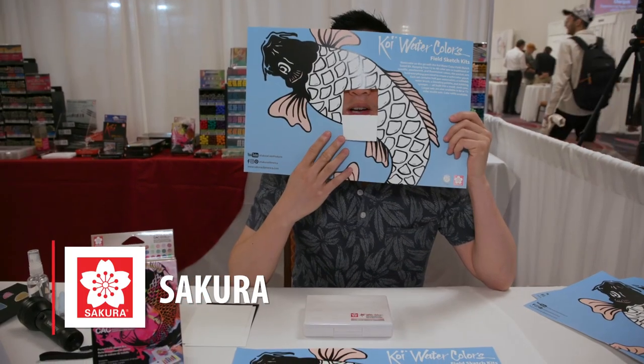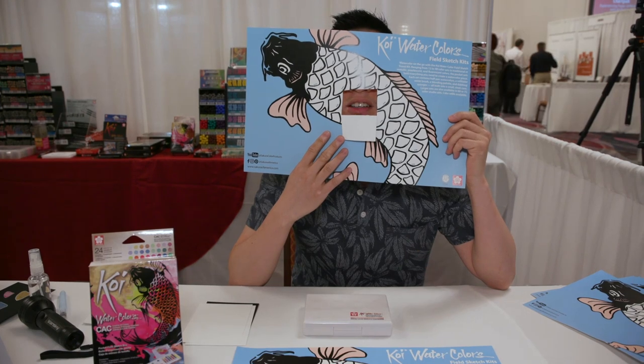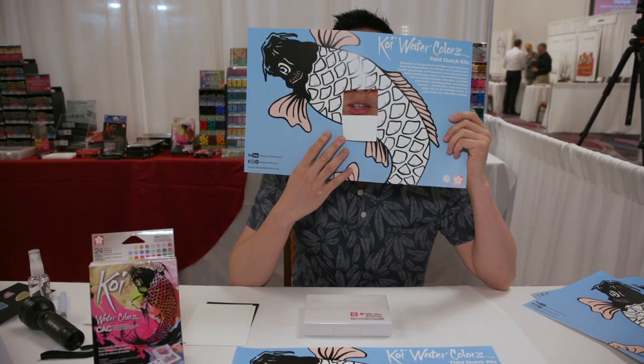Hi, I'm Wayne with Sakura of America. Today we're going to color a Koi Watercolors Creative Art Colors Color Chart poster for your store.